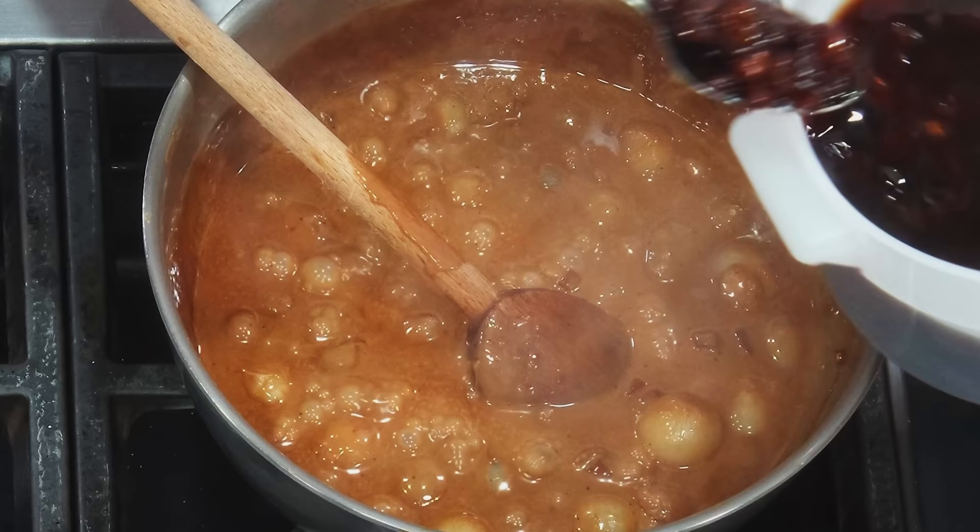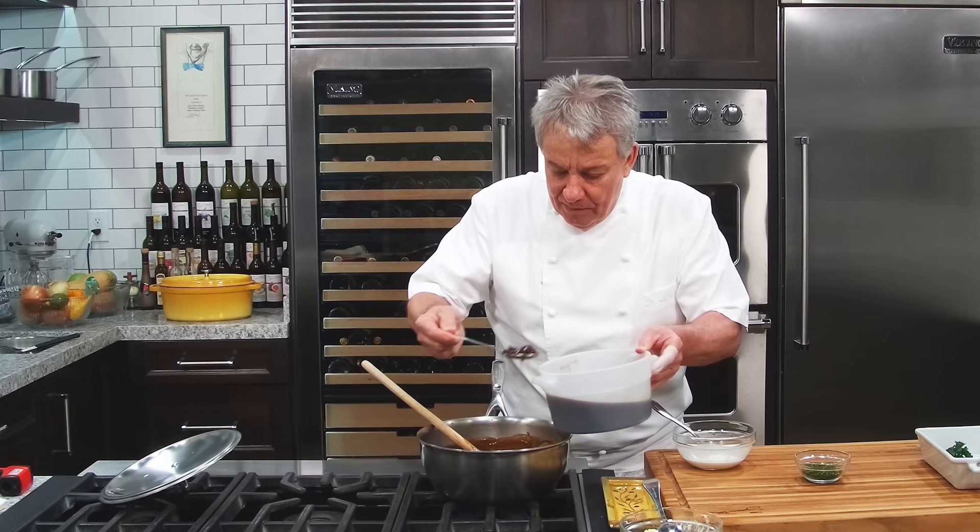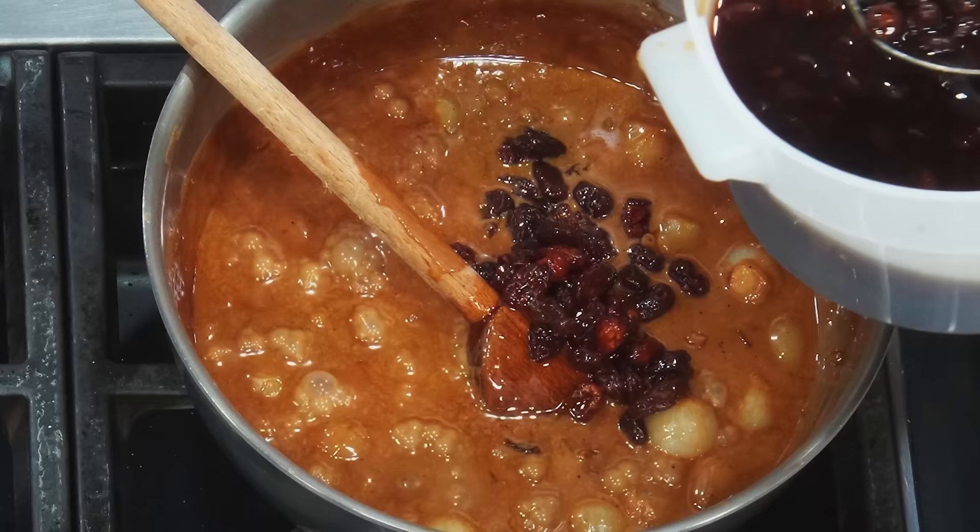But before we thicken it, we're going to put the raisins. Oh yeah, baby — we're going to put those raisins. Look at those raisins — they've got rum in them. Remember, if you can't put the rum for whatever reason, you put them in simple syrup, and that's okay. Nothing wrong with that. It's still going to be delicious. Simple syrup is just sugar water, that's all it is.